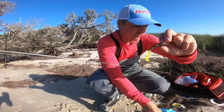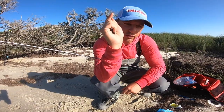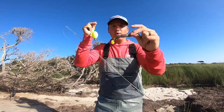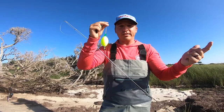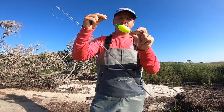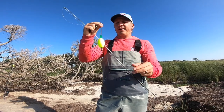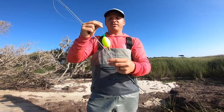Another bait we really like is the Z-Man Trout Trick — kind of a hybrid between a minnow and a shrimp profile. If you're into live bait, you can also use a popping cork as just a bobber: put cut bait or a live shrimp on a jig head. Live shrimp is one of the most popular ways to fish a popping cork. You can cast it out and let it sit, or give it a little pop every 30 seconds. You really can't mess up how you work a popping cork.